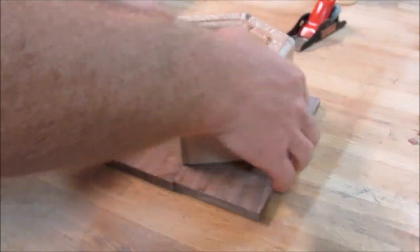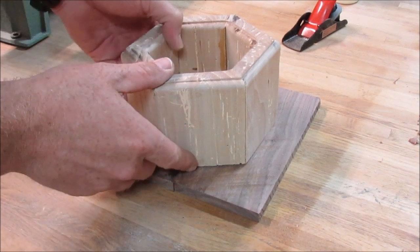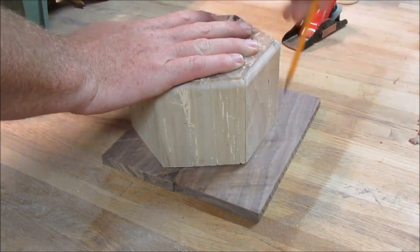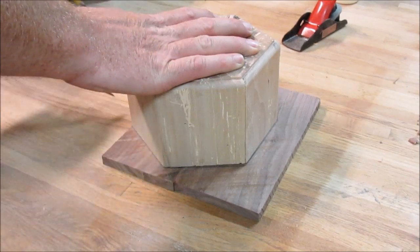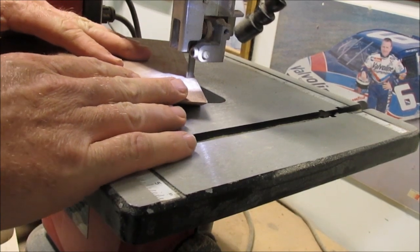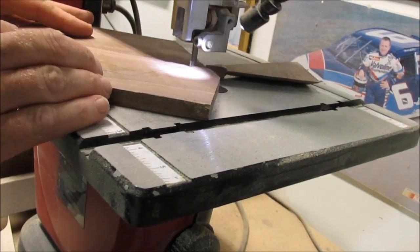Now I take the column pieces I cut down to different sizes and line them up against the glued-up walnut, trying to line it up nice and even with the grains. Then I trace around it to get the areas I want to cut in order to put the bottom on the project. I take it over to the band saw and cut my lines out to get it ready for glue up.